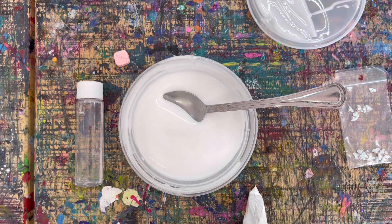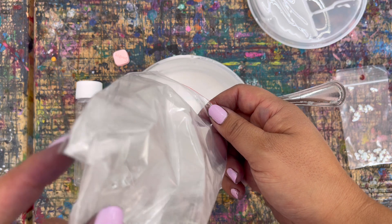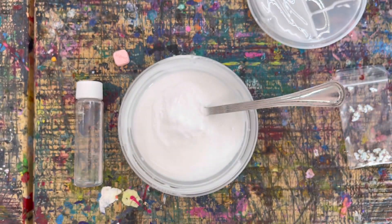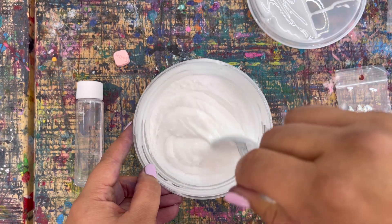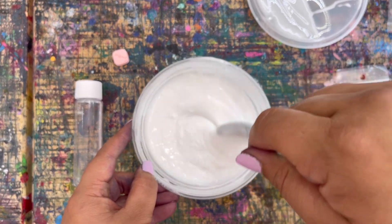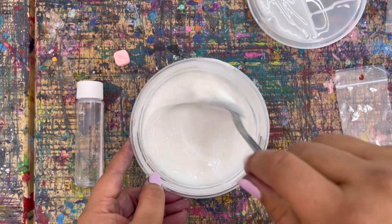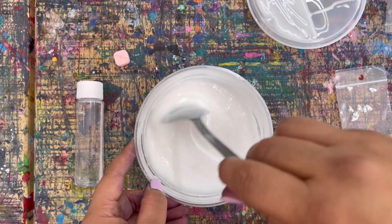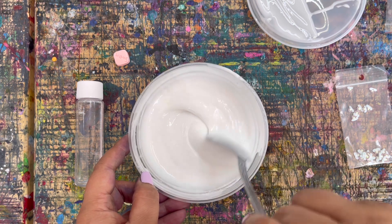I'm going to open up my baking soda — baking soda and baking powder are two different things. I'm just going to pour the whole thing in; this is a tablespoon. Then we're just going to mix it all in, keeping going until there's no more chunks left. It's white so it's hard to see, but just keep going for at least a minute. Go ahead, press pause, add in your baking soda and stir it in.